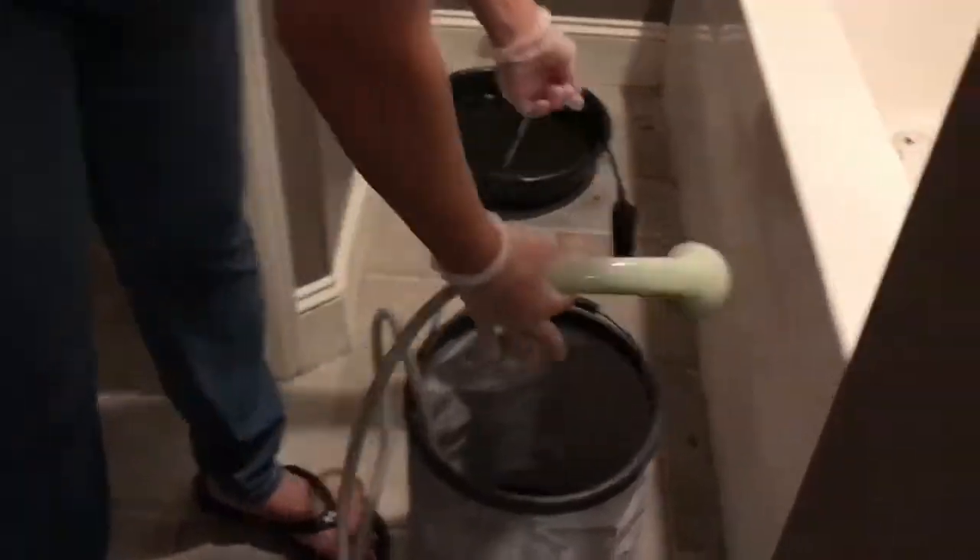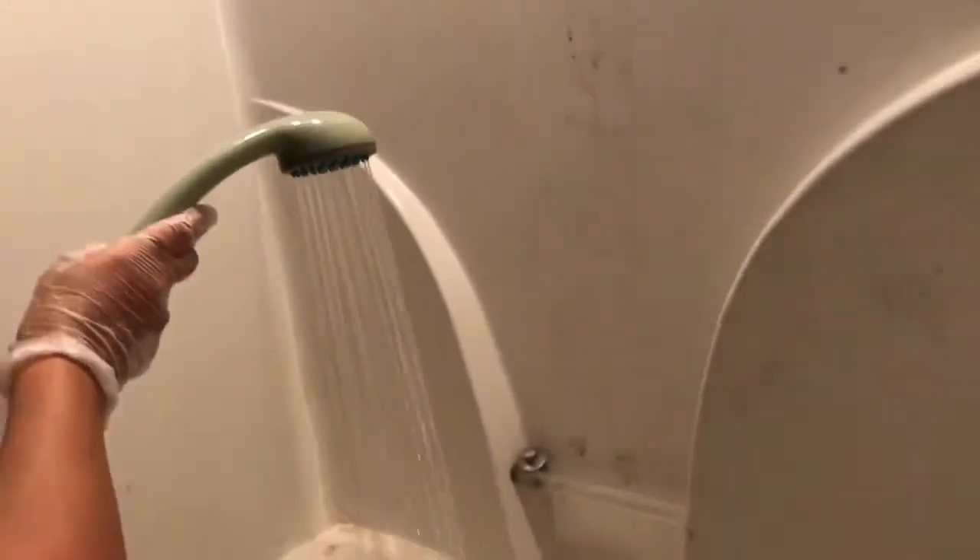I'm showing the camping shower we used to take showers with — and we're using it to clean this bathtub. Take a look at this bathtub — gross! We had to rinse it out first, let it soak for a little bit, and there were a few little bugs in there.